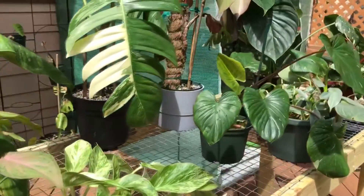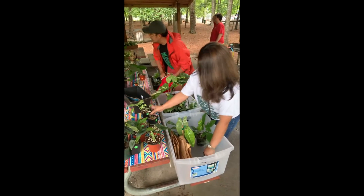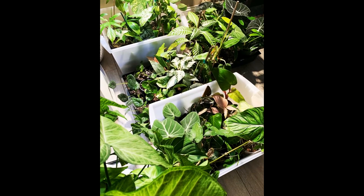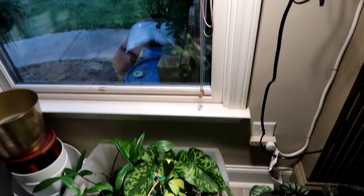I move my plants around a lot and I also like to attend plant swaps, so the ability to move my grow light quickly is very important to me. These are the plants that I prepared for one of the swap events in my area, so I just move the clamp here to make sure that my plants are all perked up for the event.